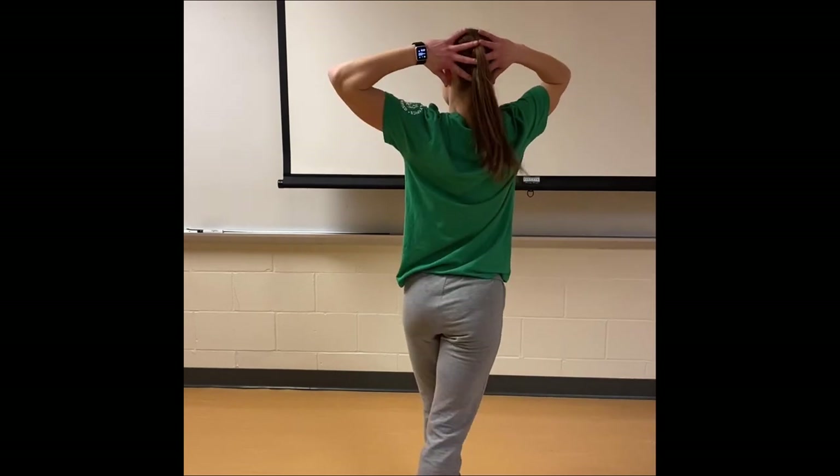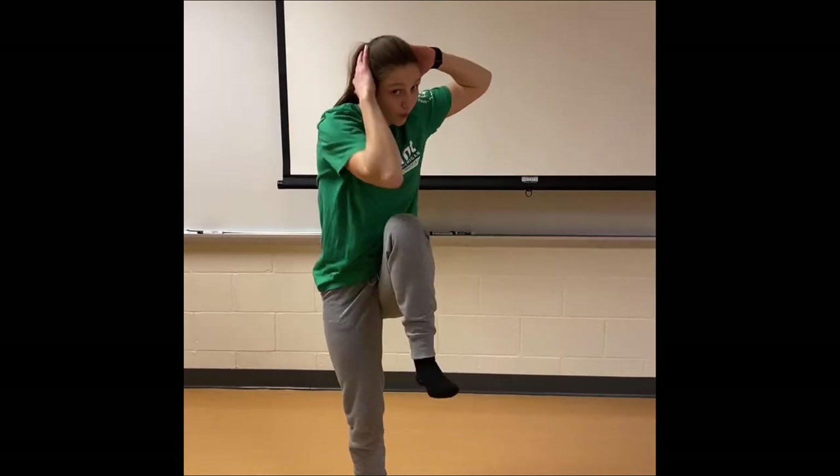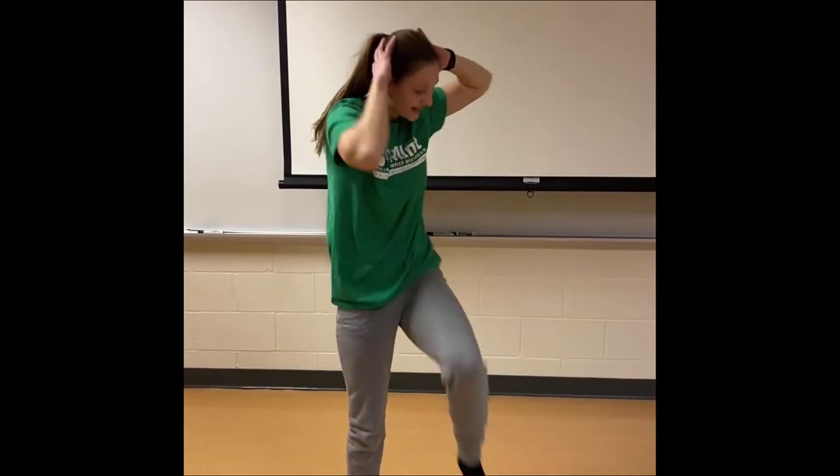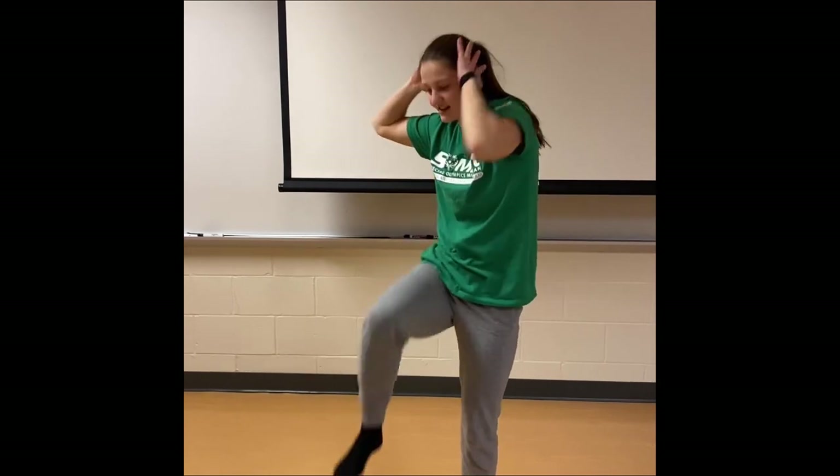You're going to put your hands around the back of your head like this, and you're going to take your elbow and bring it to your opposite knee. You're going to lift your knee up and bend down with your chest. We're going to do ten of these: one, two, three, four, five, six, seven, eight, nine, and ten. Good job.